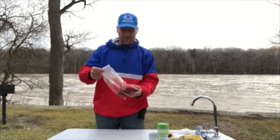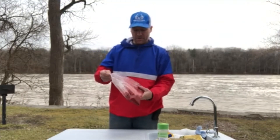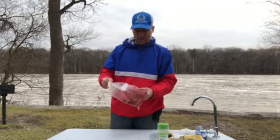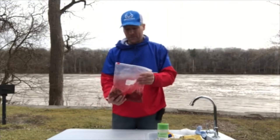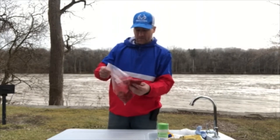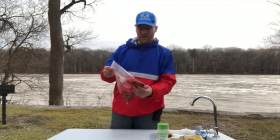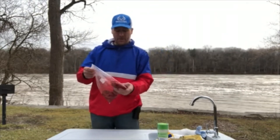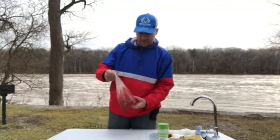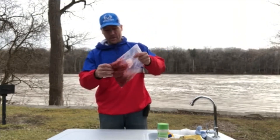I probably could have used another pack of Kool-Aid, but that's fine — I've done that before and it still works. If you're not going to use this for another three or four days, that's alright. Put it in the fridge and keep it there so it marinates really good. I'm fighting a cold so my voice sounds a bit funny. I fish the Maumee River a lot up here in western Ohio.